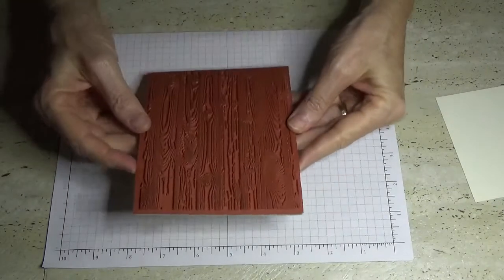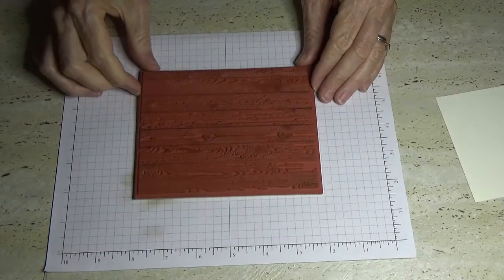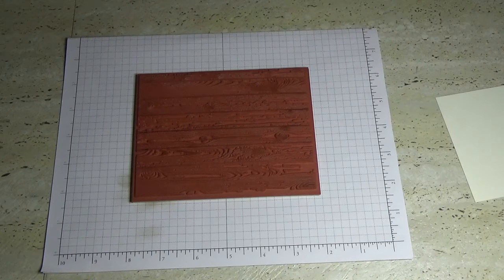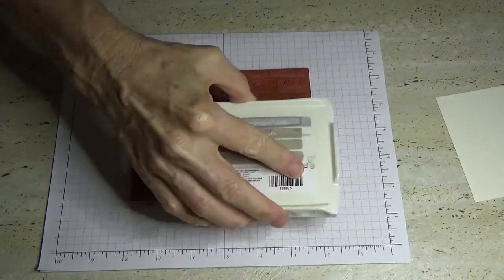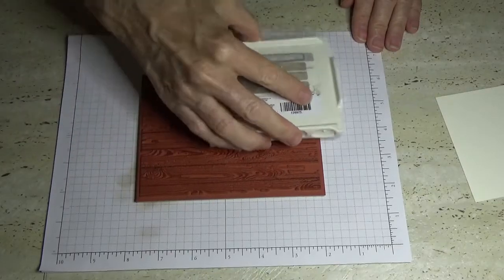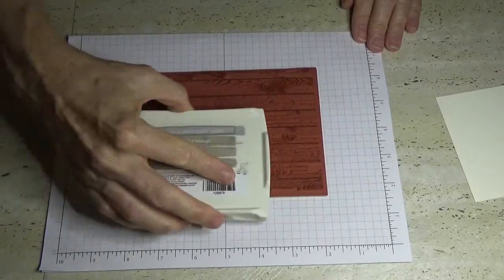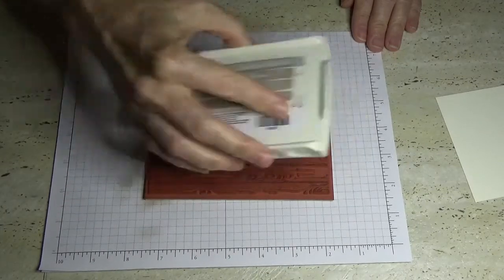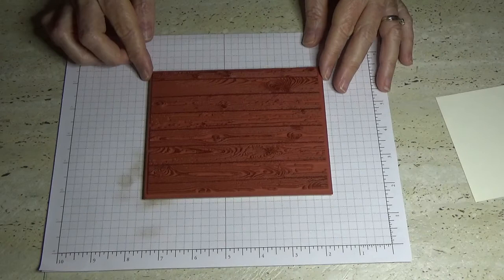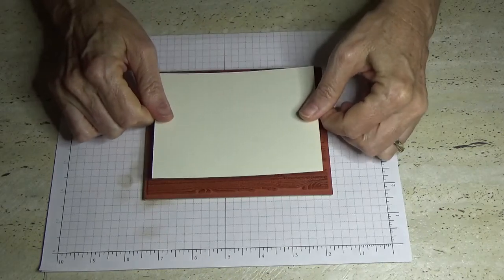Normally I would stamp the hardwood horizontally, but because of the orientation of my card and because I want to put three stamps on the front, I need to do it the other way. I'm going to stamp it in crumb cake — I think I said smoky slate earlier, sorry about that. I do mean crumb cake; I stamped the inside of the card with crumb cake, not smoky slate. So I've just inked that up and I'm going to place it in the centre.